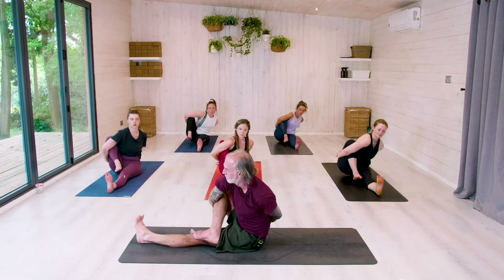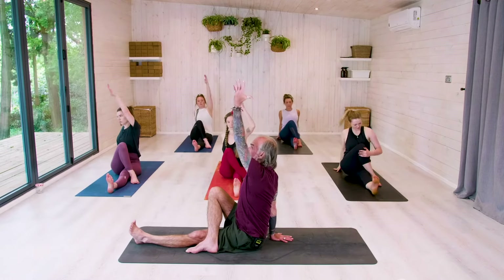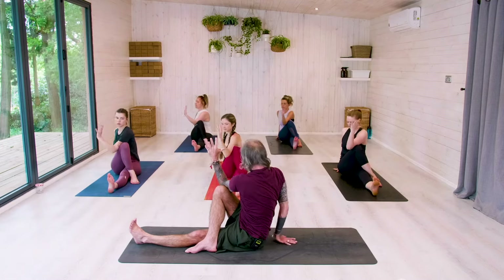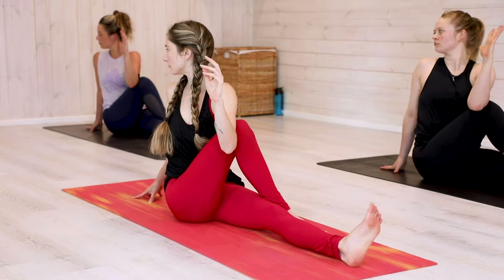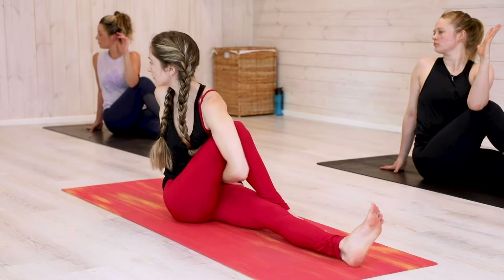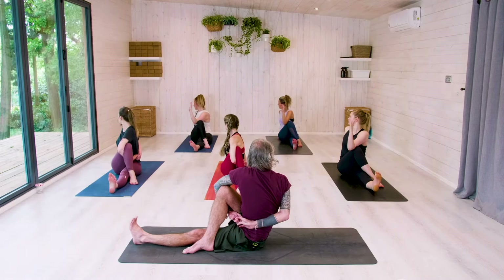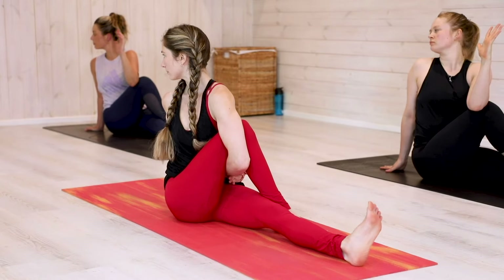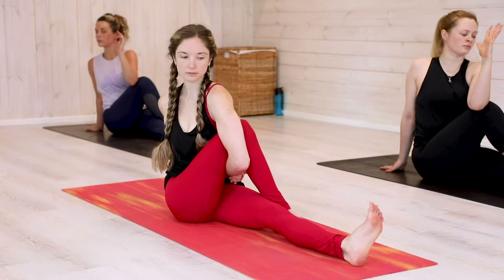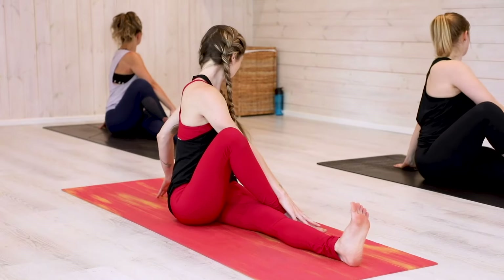Keep hold of the bind as you lift up with grace. Step the right foot over your left leg. Then release and take the right hand behind. Inhale the left arm up. Exhale twist — bring that elbow outside of your right knee and gaze over your right shoulder. Or thread the left arm underneath your right knee and take the right hand behind to find the bind. Continue to gaze over your right shoulder — flex that left foot. Breathe. For three. For two. For one. Inhale, come back to centre. Exhale, a counter twist. For one breath in and one breath out.